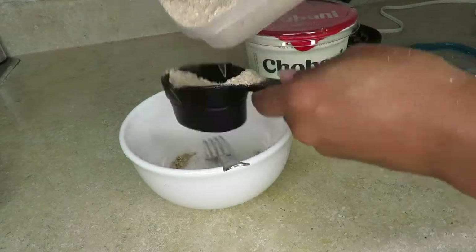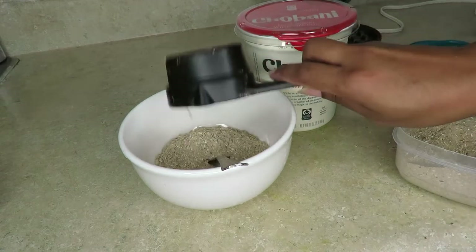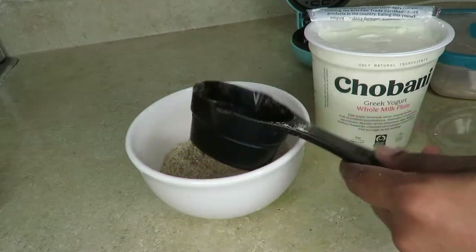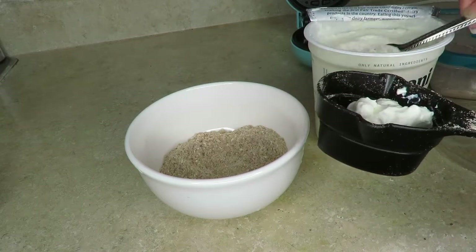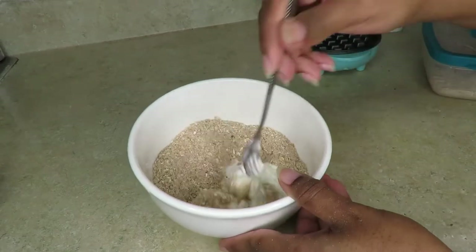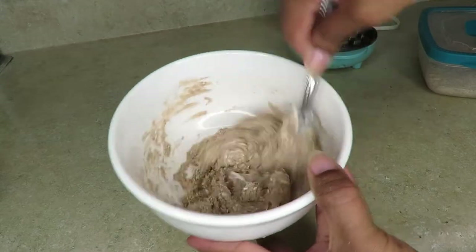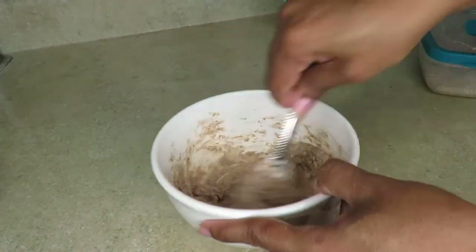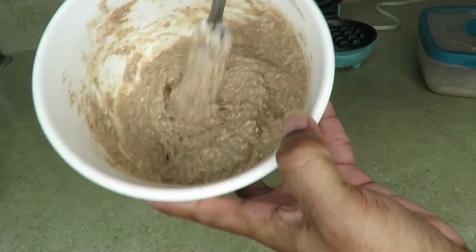Now I'm going to make the batter. I use only half a cup of the dry mix, which makes about three batches. I use Chobani whole milk yogurt — you can use a different yogurt if you prefer — and I add one fourth cup of yogurt. Mix that all together. Depending on how dry or wet your mix is, add a little more dry mix or yogurt until you get a paste-like consistency. You can also add honey or other mix-ins, but for this video I'm just showing the plain batter.